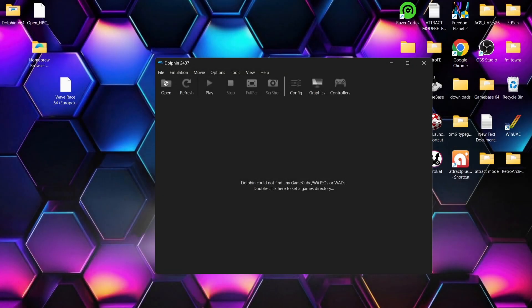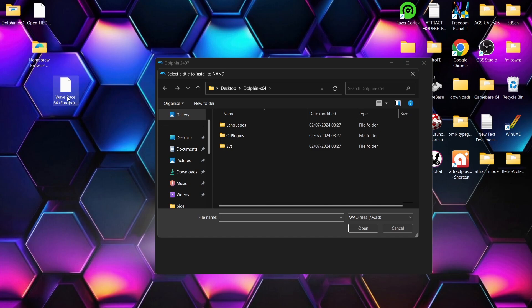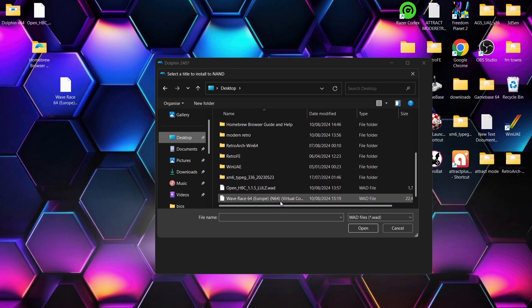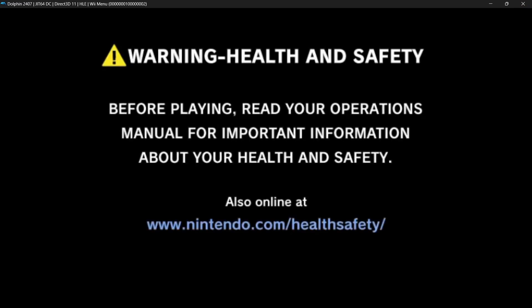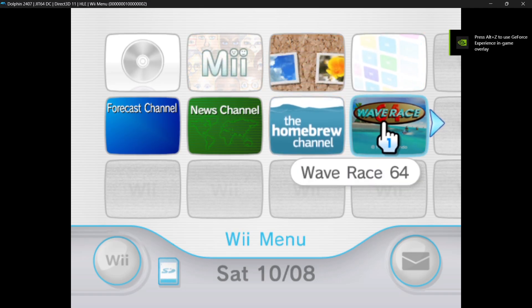Now let's look at installing additional apps such as WAD games — very easy to do. Just go back up to Tools, 'Install WADs'. On my desktop I've got Wave Race as a dot WAD file. Go to Desktop, scroll down to find Wave Race, double left click — 'Successfully install this title to the NAND' — press OK. Open up the system menu again and here we go — we've now got Wave Race.